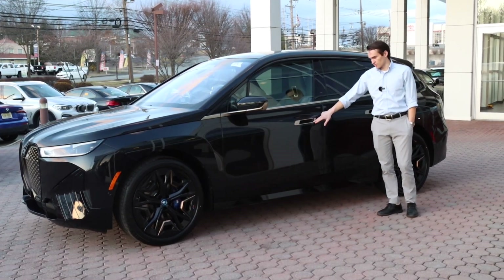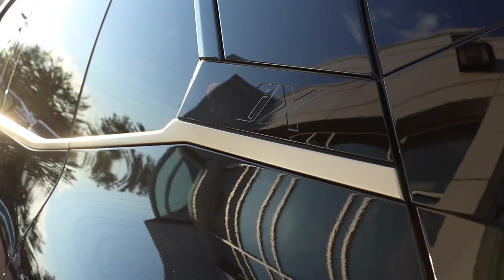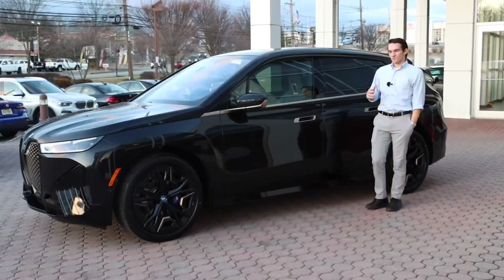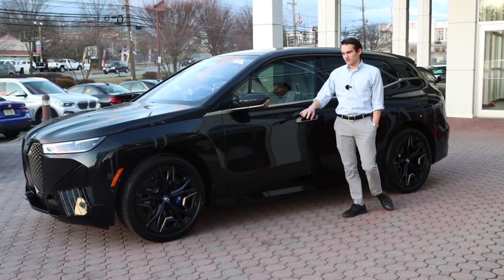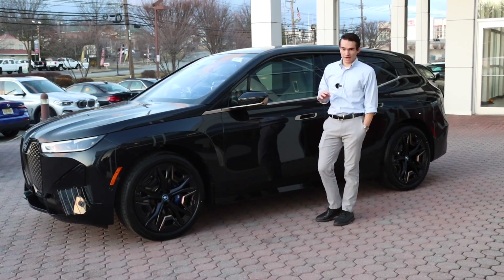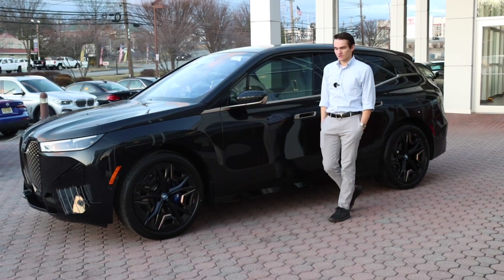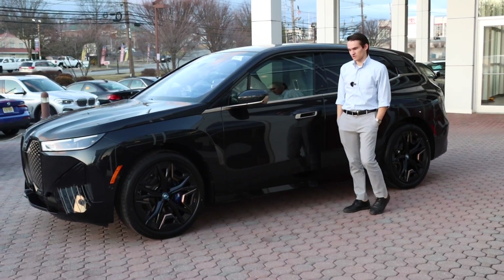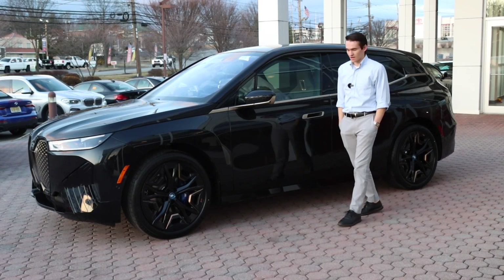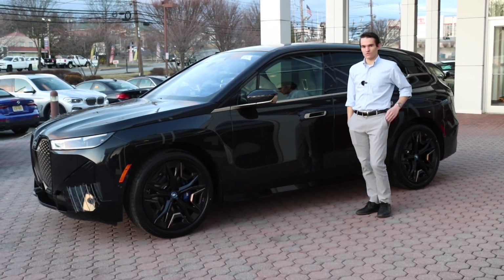The gold/bronze trim continues around the door handles and up the side of the car, then tapers into gloss black where you have the iX badge on the C-pillar. That's pretty much it for the side — a relatively subtle, subdued design, not as bold as the front end. BMW has always done silhouettes and profile designs very well, and I think that's true of the iX as well. It's a different shape for an EV but a very good-looking side angle nonetheless.